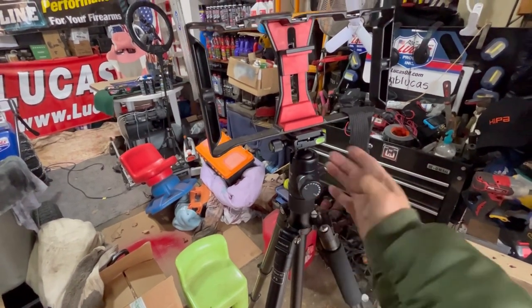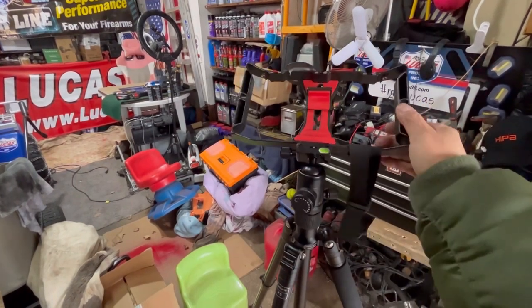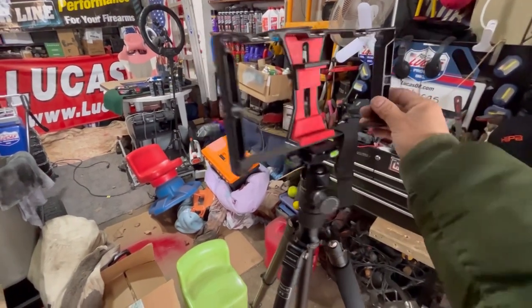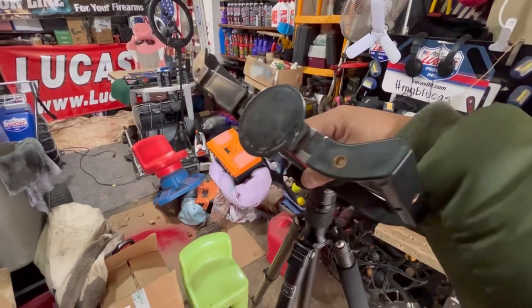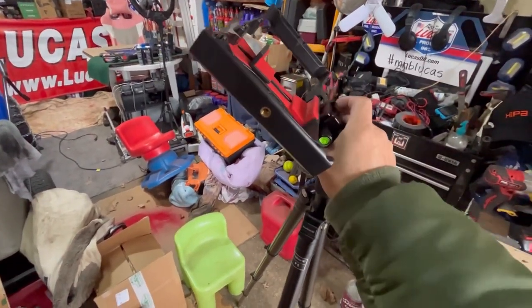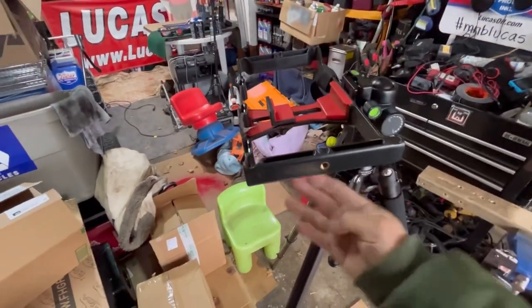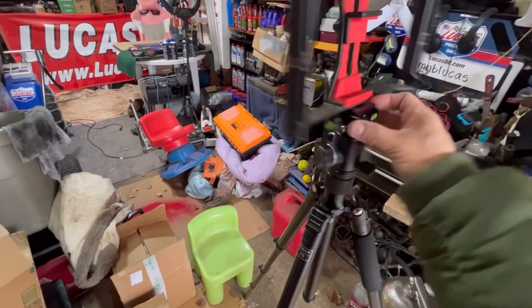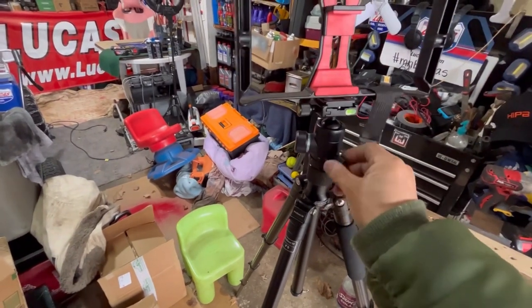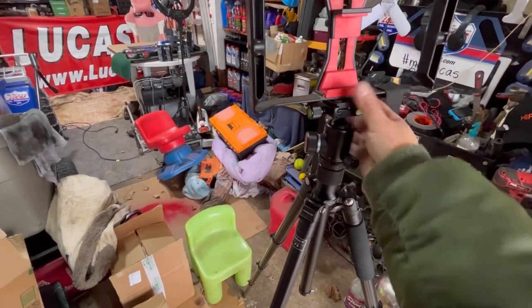Over here you can loosen this and it will go down. My rig is connected on here and you can go forward and backwards. If you're doing overhead shots for product reviews, it can go into this slot over here and go all the way down so you have an overhead shot. You can adjust this to make it tighter and looser so it doesn't move anymore.